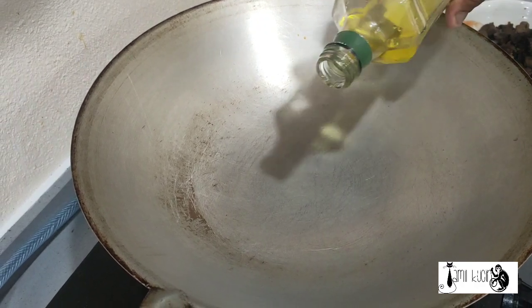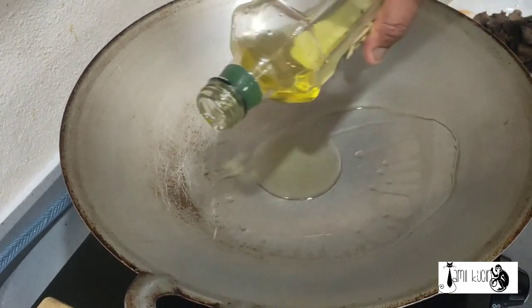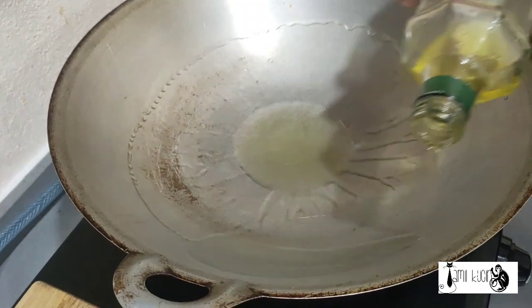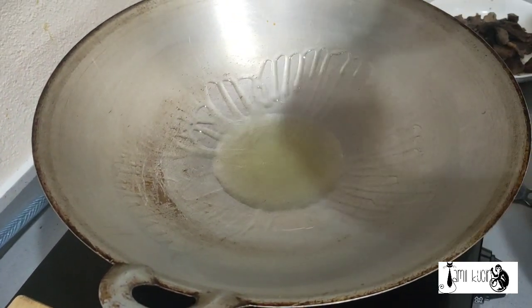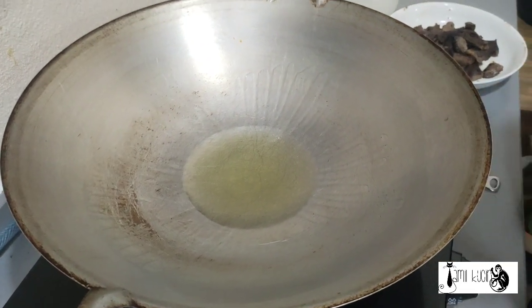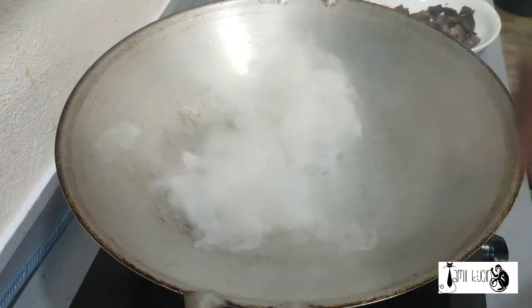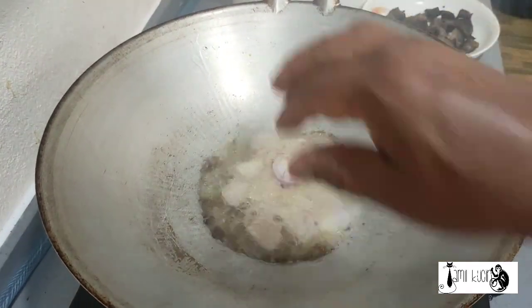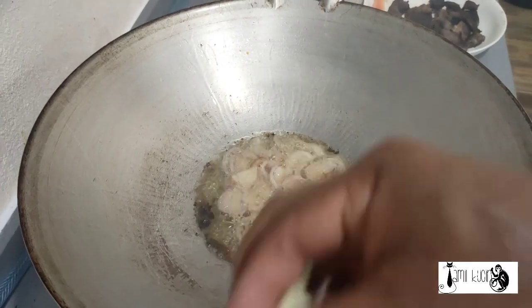So, as you do, we hold the pan. Hit the pan. I'm using olive oil. Our oil is getting hot, so I'm going to put onion. There you are. Garlic.